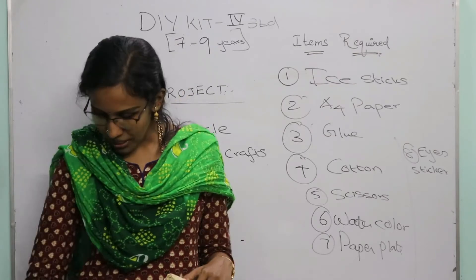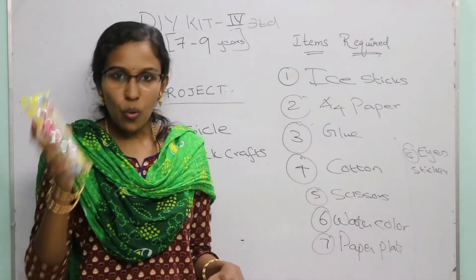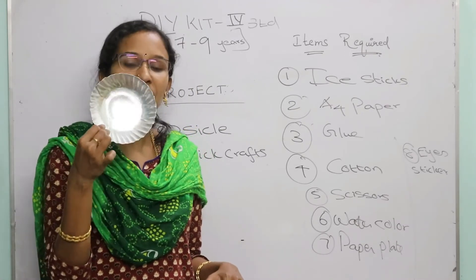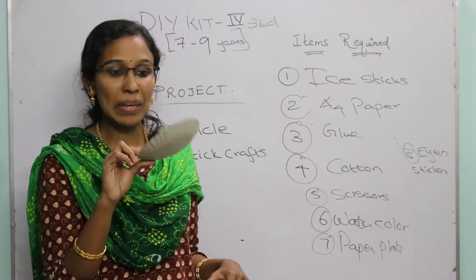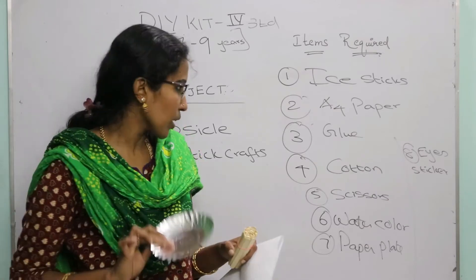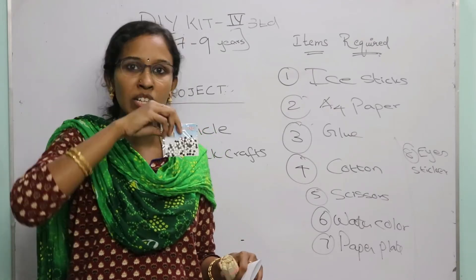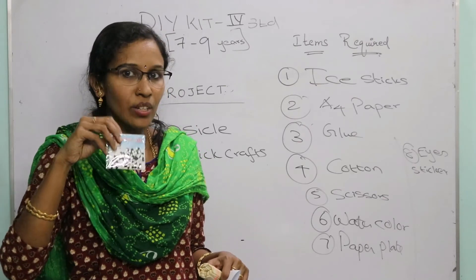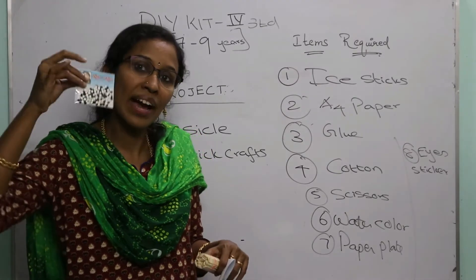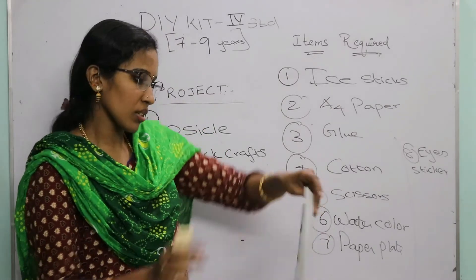Additional items for popsicle stick crafts include an eye sticker, which you can also use for the butterfly and other previous projects wherever eyes are needed. Now let me explain all these projects quickly.